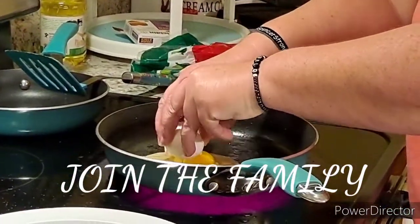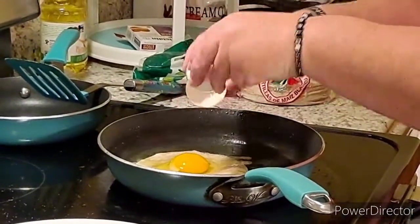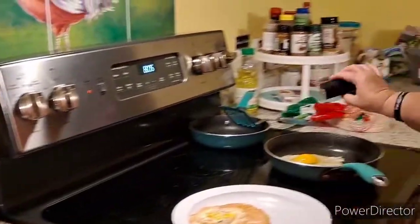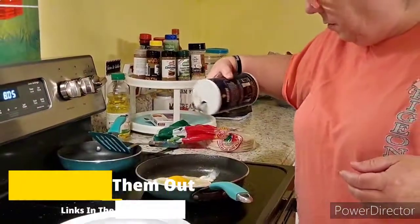Got your egg down — sometimes they like to slip off that little tortilla, you gotta hold them up there. Salt and pepper.